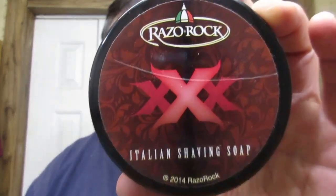And our soap tonight — still a wonderful soap and still one of my very favorites — Razor Rock Triple X. Just absolutely lovely soap. Put a little water on it, toss it out, start lathering.